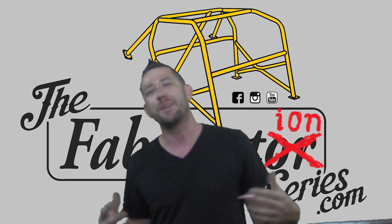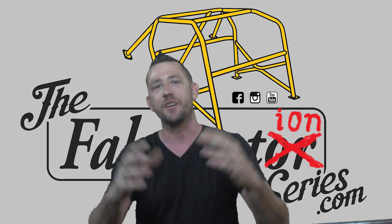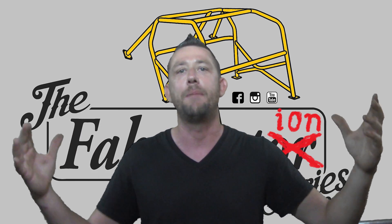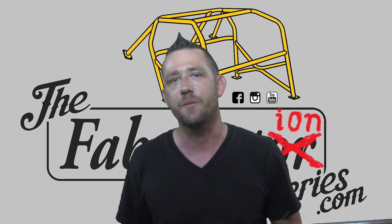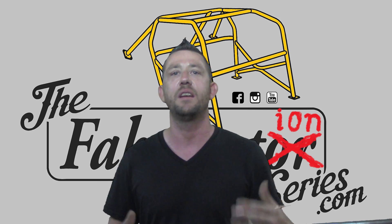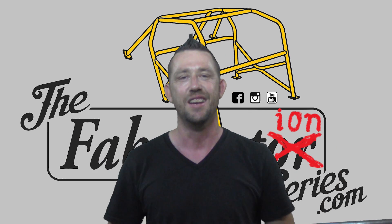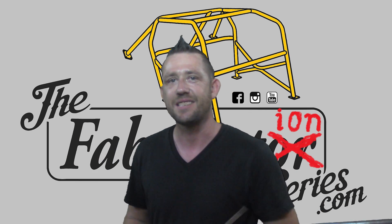That's going to wrap it up for this episode. Thank you guys very much for watching, as always. Don't forget to subscribe to the Fabrication Series YouTube channel. If you want to learn more about TIG welding, check the description or the video cards for more about the welding and fabrication classes here at the Fabrication Series shop in Las Vegas. You can also check out all of the TIG Simple videos if you can't make it out here — we have a full playlist and more is coming. Thank you guys very much for watching, I'll see you on the next episode.